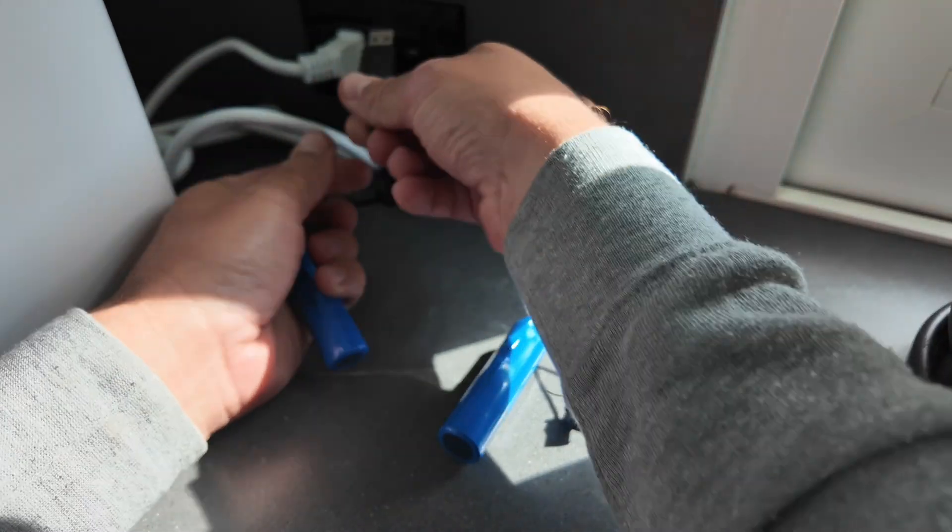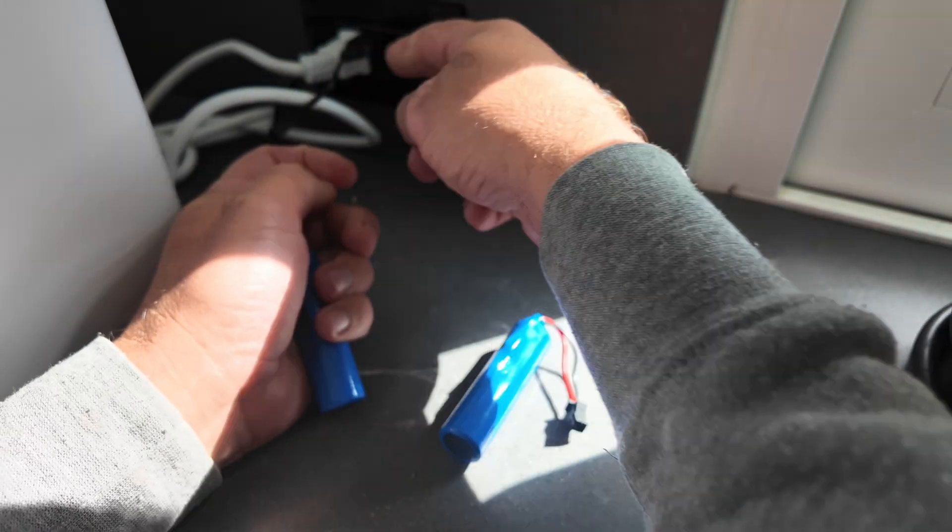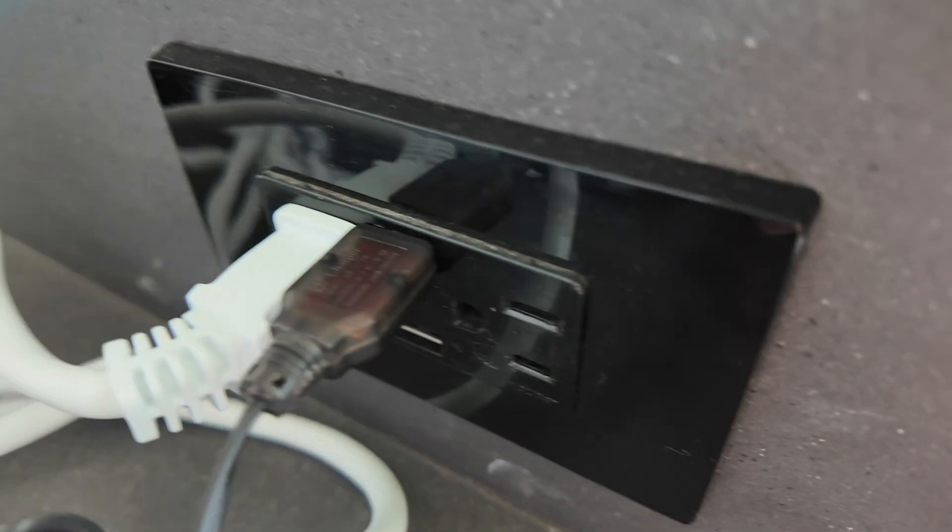With two of these batteries and a little USB-A charger, it just goes in like this. Then you plug it into your USB-A charger and the light will turn from red to green when it's done.